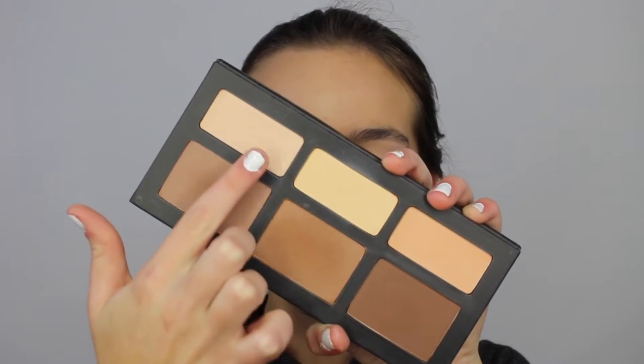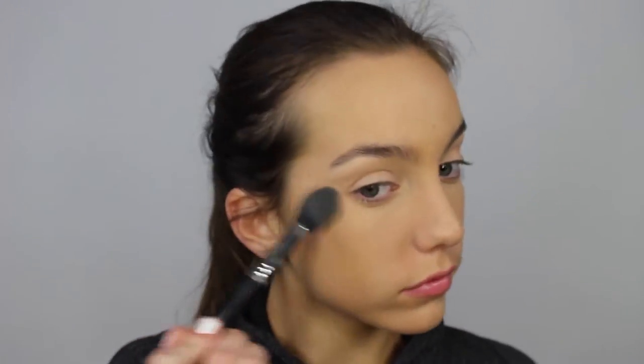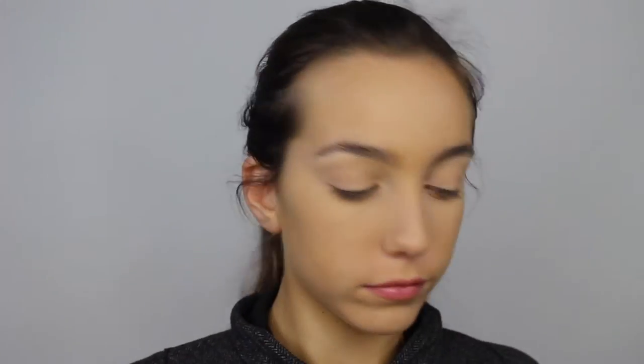Going into my Kat Von D Shade and Light Palette, I'm just mixing those two shades together and setting underneath my eyes using my Sigma F35 brush just to prevent the concealer from creasing or moving. I'm also setting my eyelids so when I go in with eyeshadow, the eyeshadow will blend a lot easier. Then I'm just setting the rest of the areas where I put that concealer.